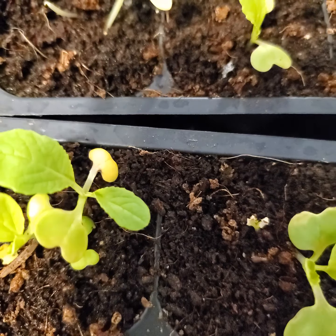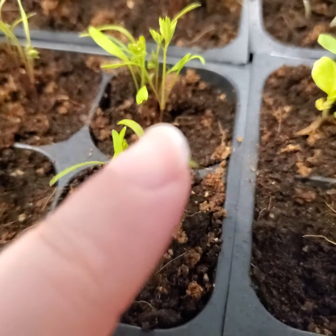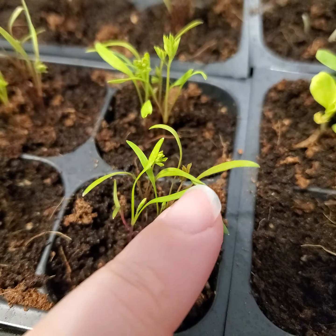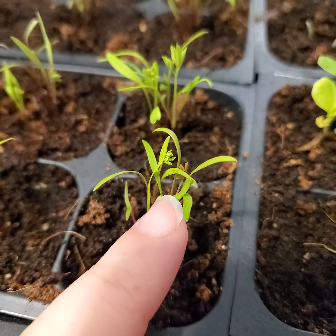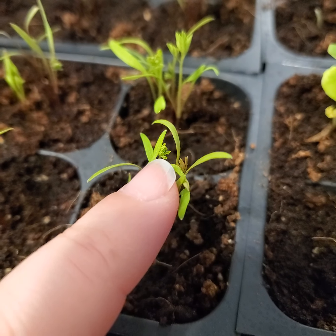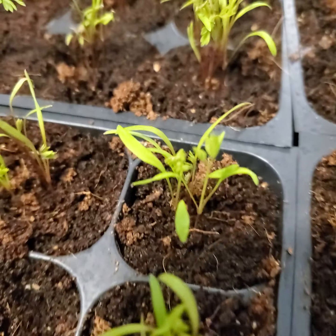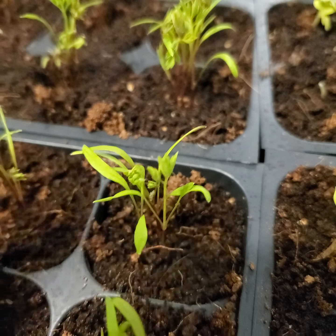Bok choy is a really good example. There are some that are harder to detect, like carrots. You don't want these guys turning yellow when they get their first set of true leaves. Their first set of true leaves would be these little guys right here. They're much harder to kind of decipher.